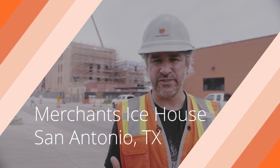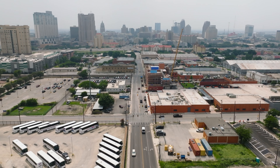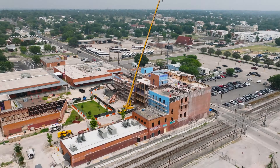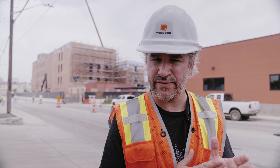I want to show you what they're doing with the masonry here on this really cool adaptive reuse project. This is San Antonio, Texas. This is the Merchant's Ice House and cold storage facility, and like the name says, it was a cold storage facility — an ice house built in 1909, if I have that right.